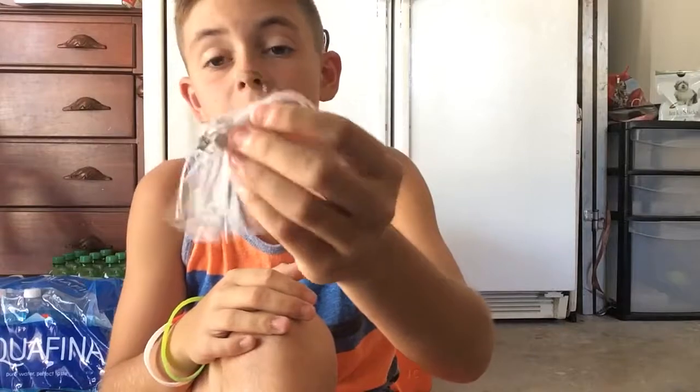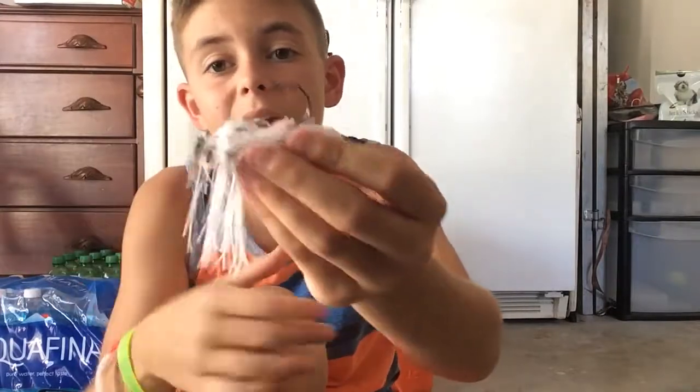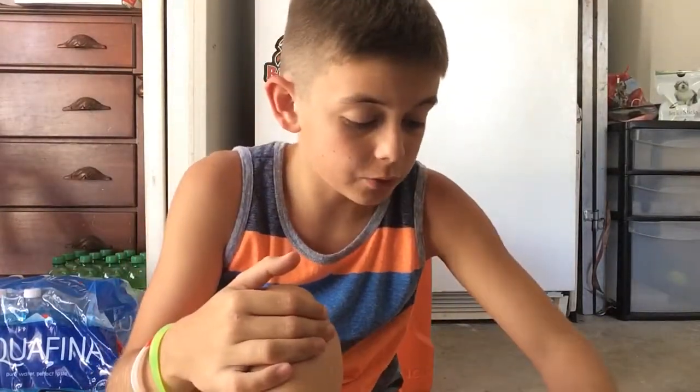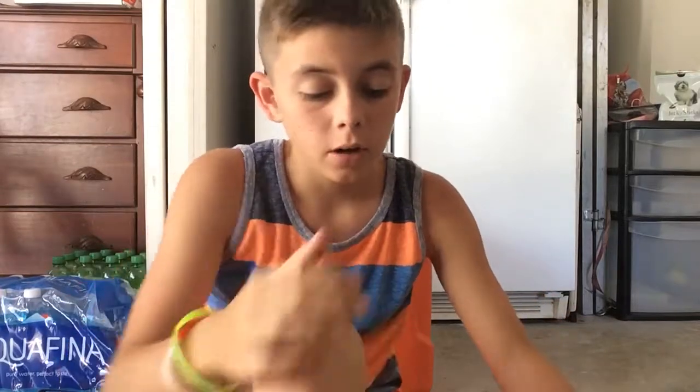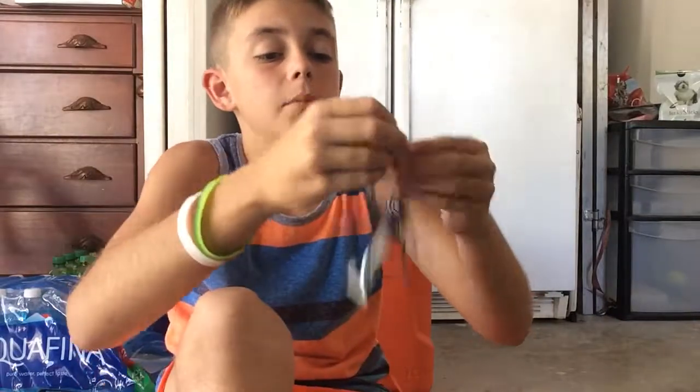This is the micro chatterbait — micro, it's all white. Love the micro one. Very good for finesse fishing. I don't use that for bluegill — bluegill seem to not like the rattling down here, I don't know why.